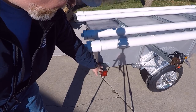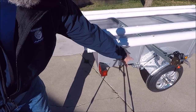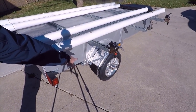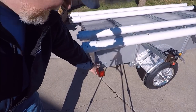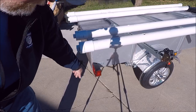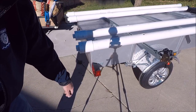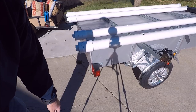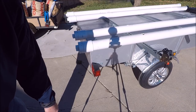I moved the trailer lights. They're normally installed up where I had the other bracket, but I moved them back to the far back edge of the rod locker. That should give vehicles behind me a better sight of my lights.